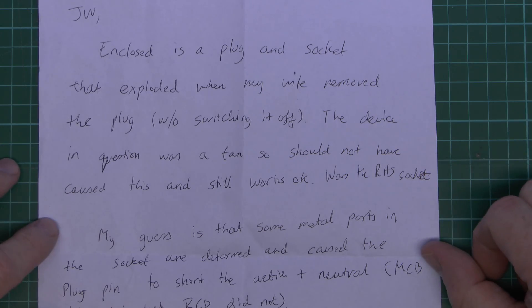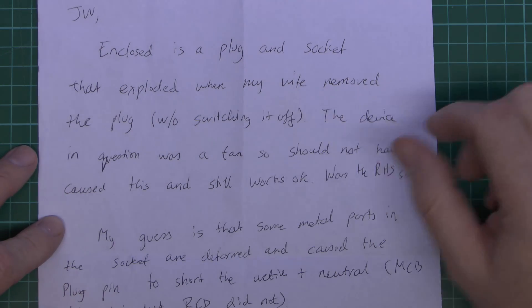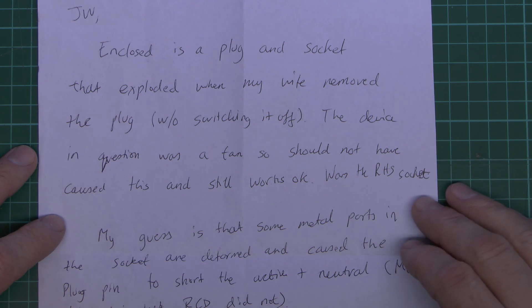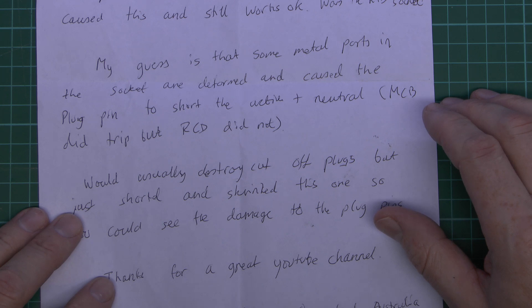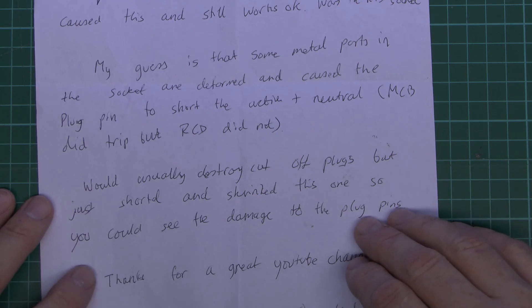Here's the note that came with it. It includes the plug and socket that exploded when my wife moved the plug without switching it off. The device in question was a fan, so it should not have caused this, and that still works okay — and that's obviously the right hand socket. The sender's guess is that some metal parts in the socket are deformed, causing the plug pin to short the active and neutral. The circuit did trip, but the RCD did not, which would support that theory.